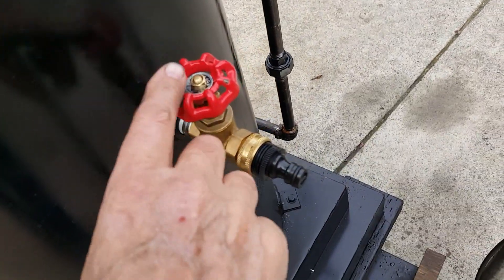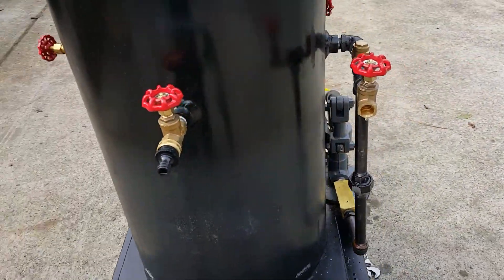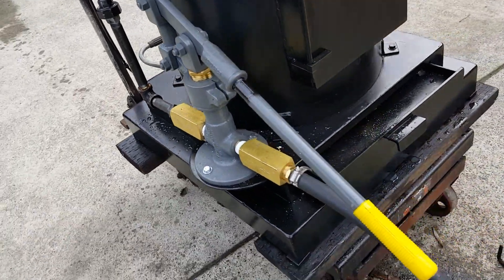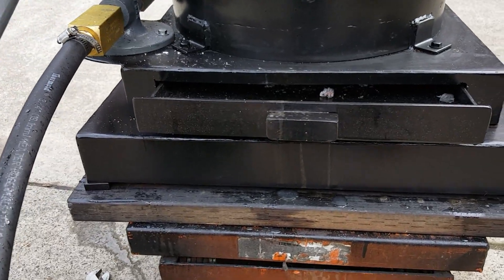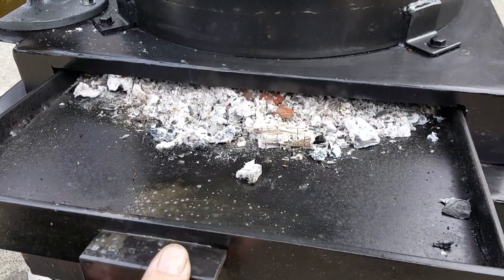Fill and drain are right here. There's a new firebox ash pan on this model. It's got a stepped base on it, with an ash pan right in here and a draft door.